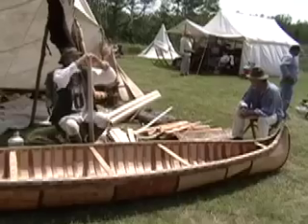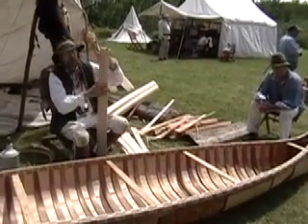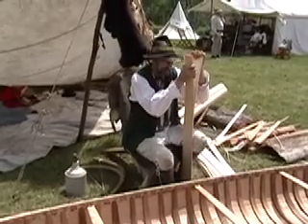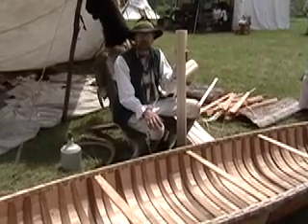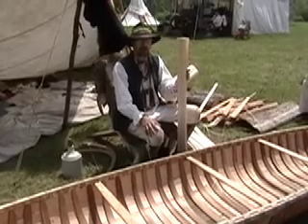And you've made how many canoes like this? I just started the 300th one — I've made 299, and number 300 is going to be done next week. And this is what kind of wood? This is white cedar, and it grows naturally here in northern Minnesota.